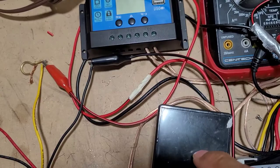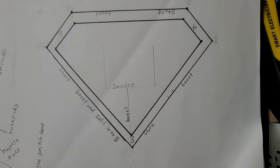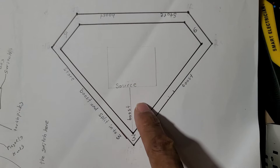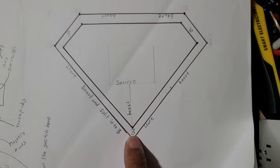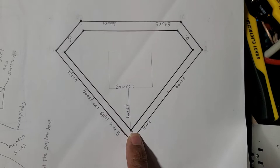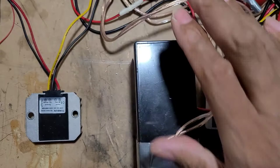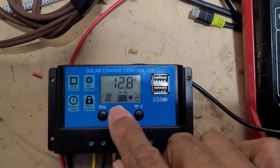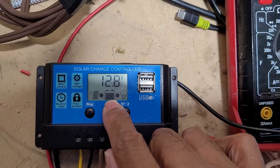The next step is to hook it up so we can actually charge the battery. Back at our diagram: we already have the source — that was the tesseract — and we already boosted it to get usable electricity. That represents the three. We dropped it down from the source voltage to get usable electricity. Now we're going to store that electricity. We can see the solar is actually charging this battery.